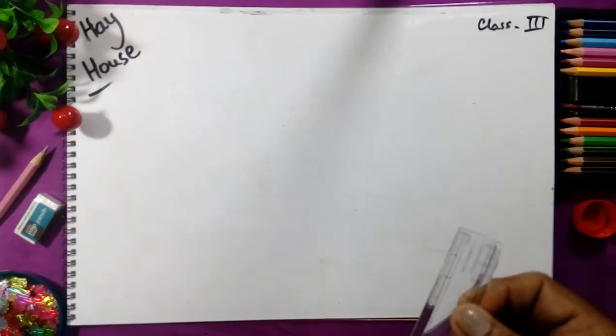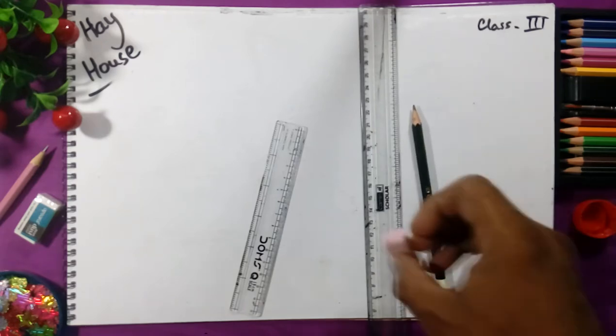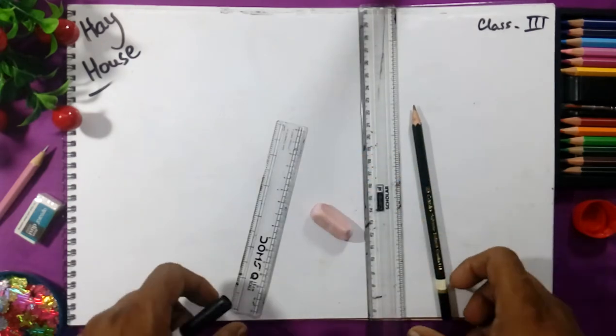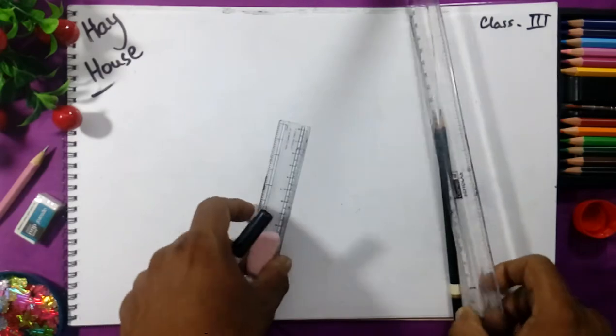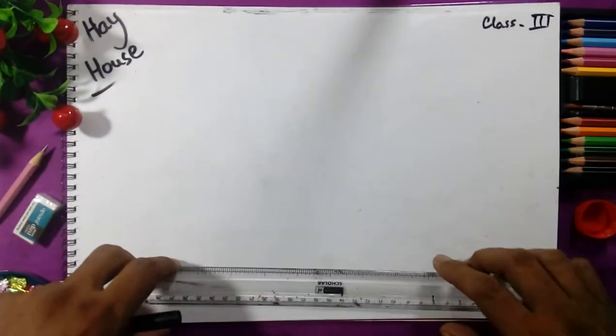The things required are scales, pencil, and a razor for making a hut house. We will draw and take the copy.